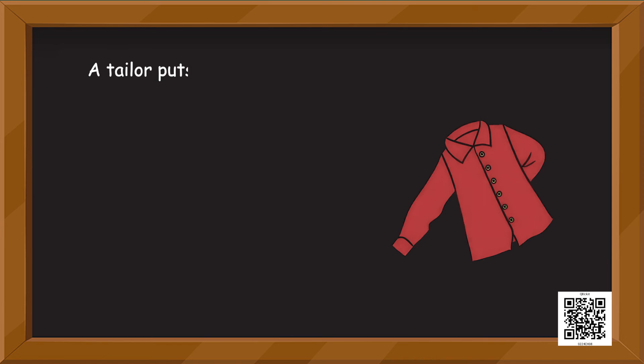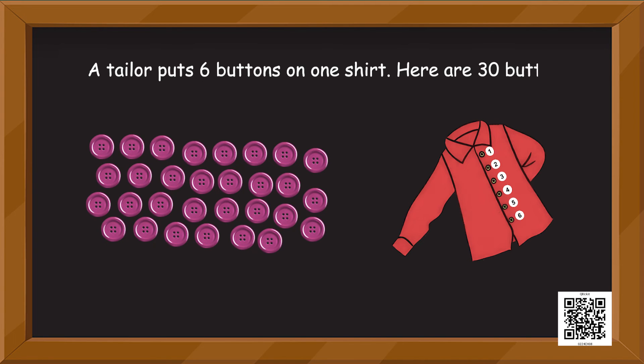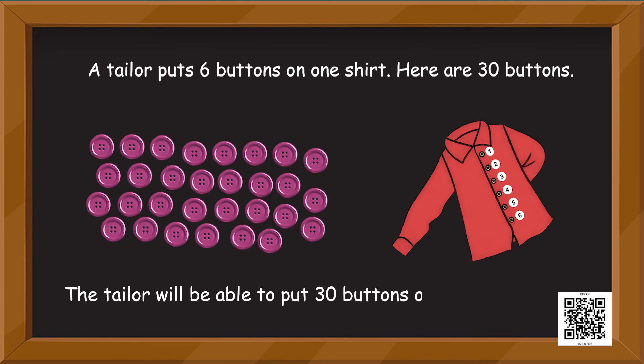A tailor puts 6 buttons on one shirt. Here are 30 buttons. How many shirts will the tailor be able to button up? The tailor will be able to put 30 buttons on how many shirts? Fill in the blank.